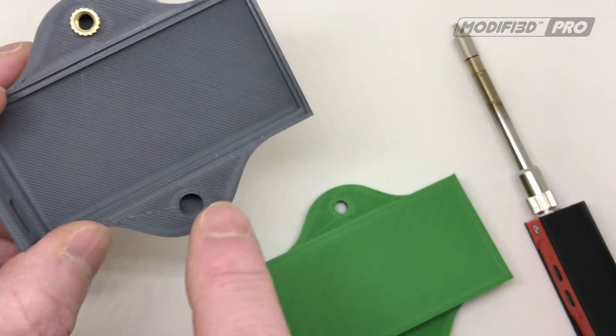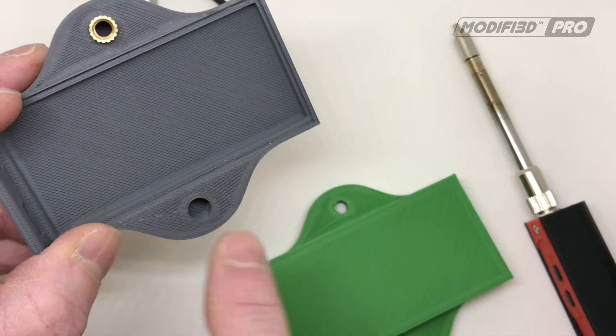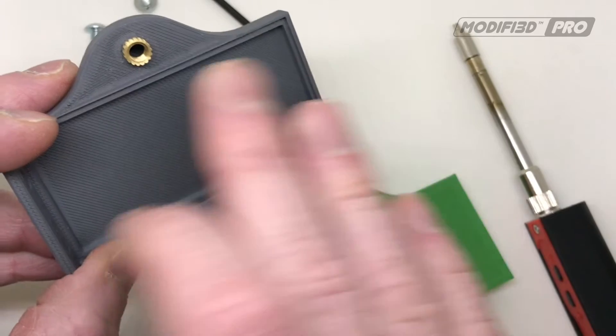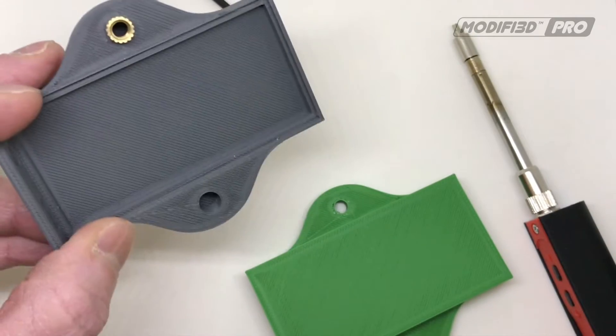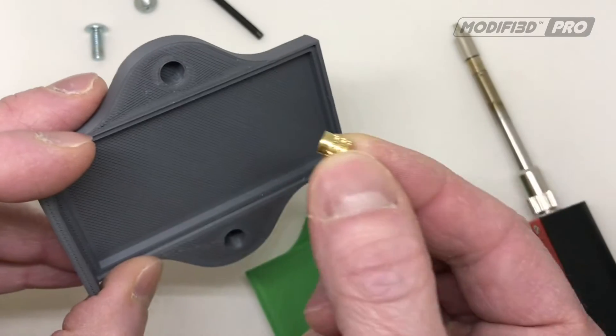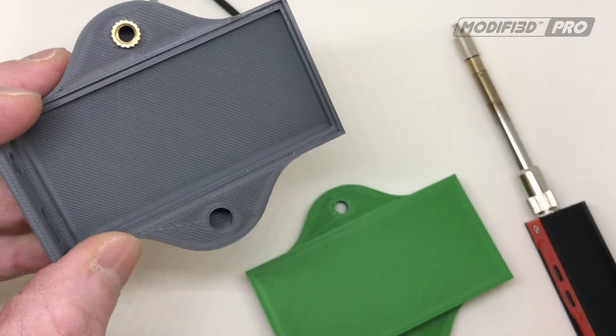Now you can actually push an insert straight in without a pilot hole — it'll basically displace the infill inside the model — but obviously this is the better way of doing it and you'll end up with a neater finish.